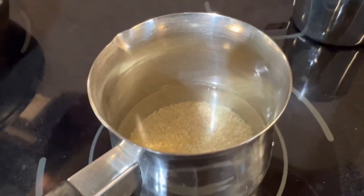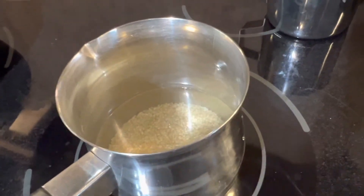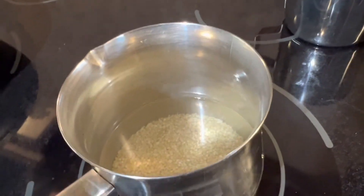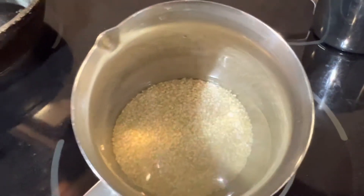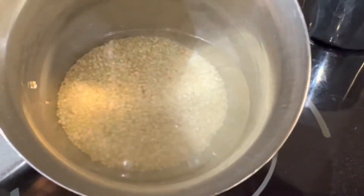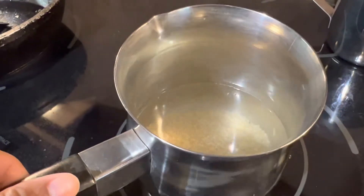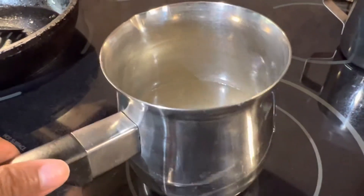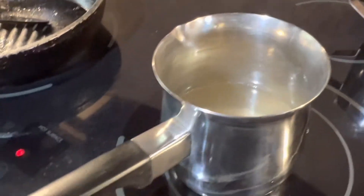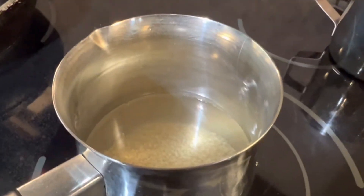Assalamu alaikum everybody, today I'm making quinoa fried rice. I have a little bit of quinoa here — about five spoons. I washed it and now I'm going to boil it with a little bit of coconut oil, a little bit of paprika, and salt.